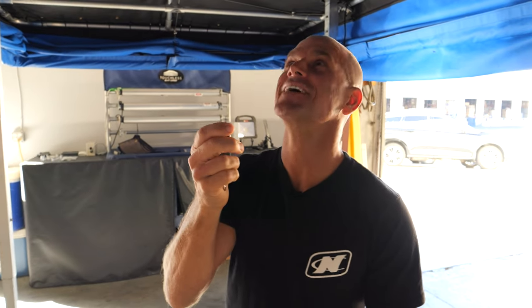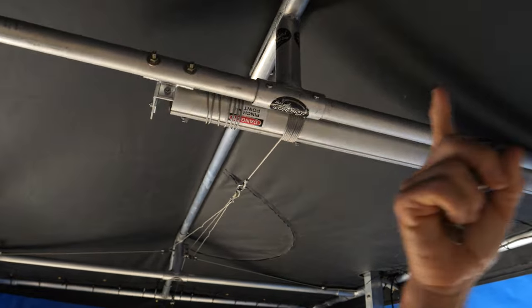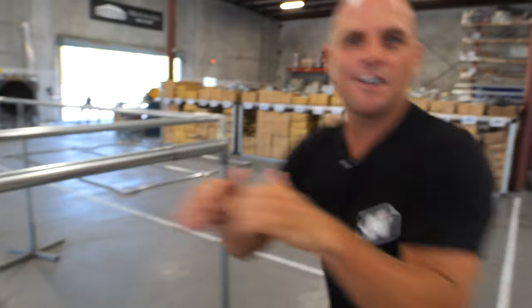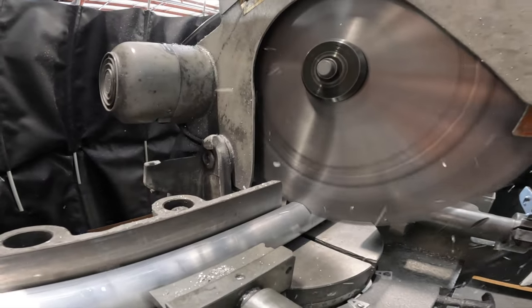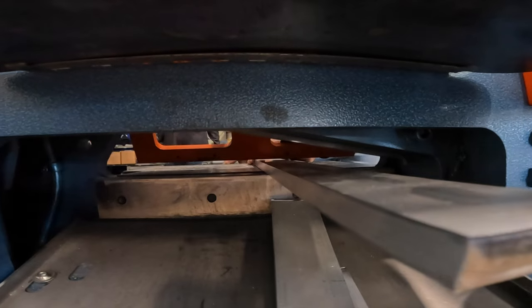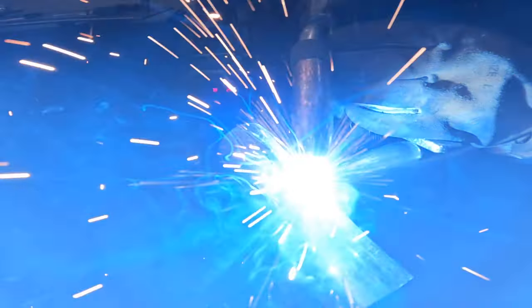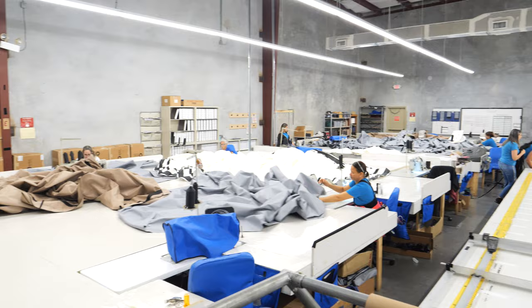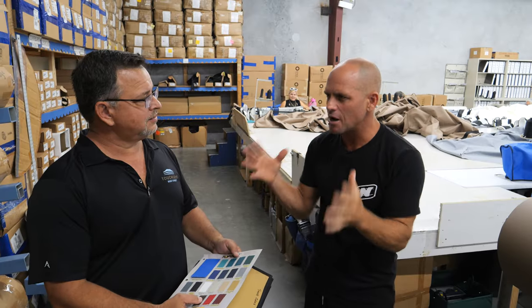I don't care who you are — this is cool. Here comes the magic. It's my boat cover! So you've seen the frame. Now I want to show you where they are cutting these things, even with a computer, to make sure they get all of these things totally precise. Into the sewing room.